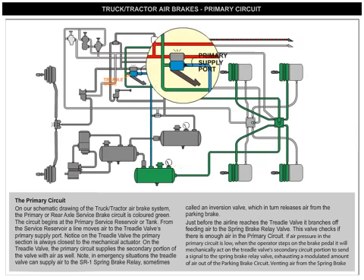Notice on the treadle valve, the primary section is always closest to the mechanical actuator. The primary circuit also supplies the secondary portion of the valve with air.